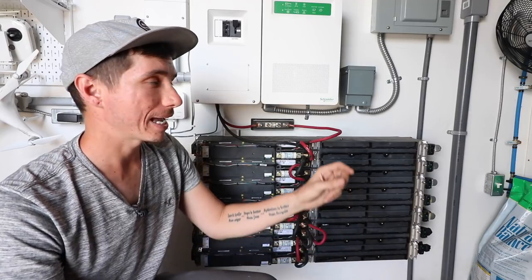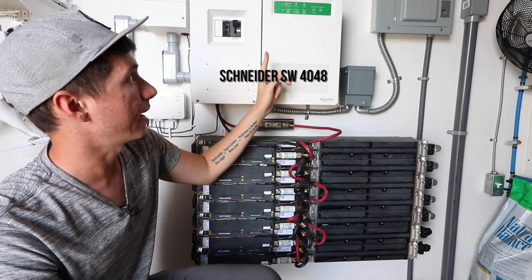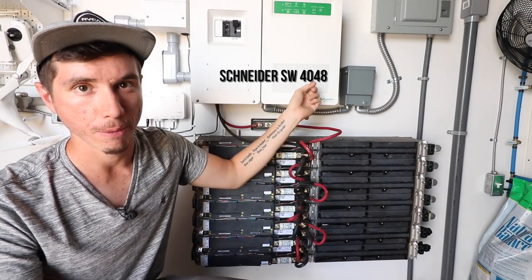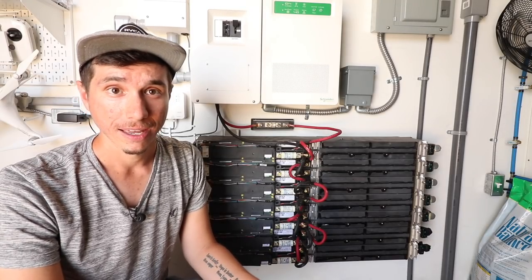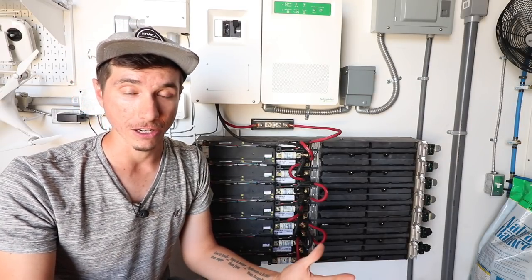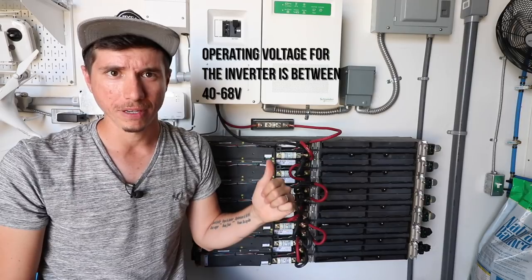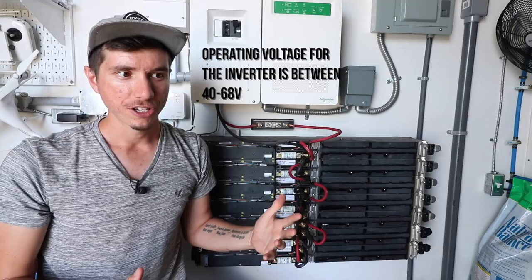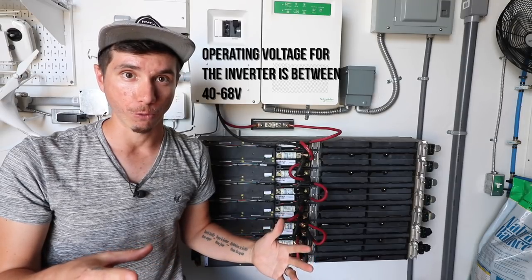The other major thing to check is the specs for the inverter. We're using the Schneider Connex SW 4048, which is designed for a nominal battery voltage of 48 volts. What's also really important is the operating voltage range of the inverter — you'll find this on the spec sheet. This inverter can handle up to 68 volts, with a minimum of around 40 volts, so the battery voltage must stay between 40 and 68 volts for it to work properly.